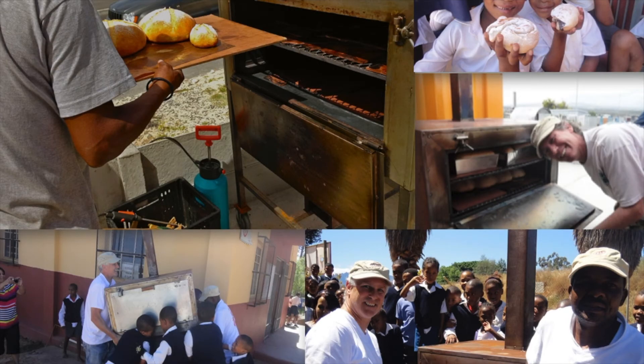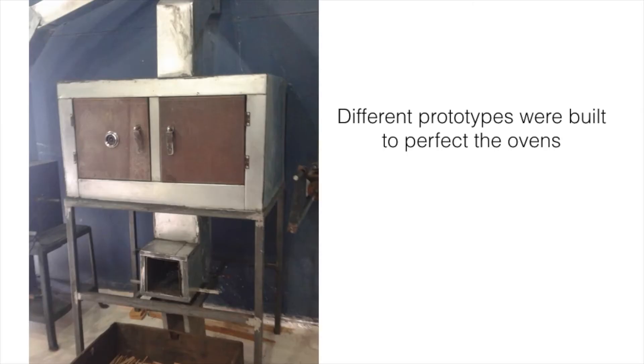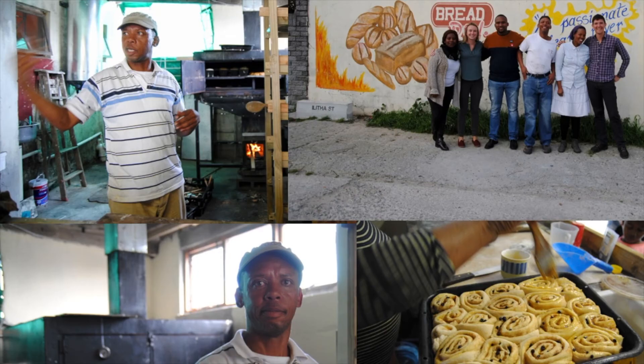We used those prison ovens for training and to teach school kids, and had lots of fun. We then went on to build lots of different prototypes in different shapes and sizes as we went along.